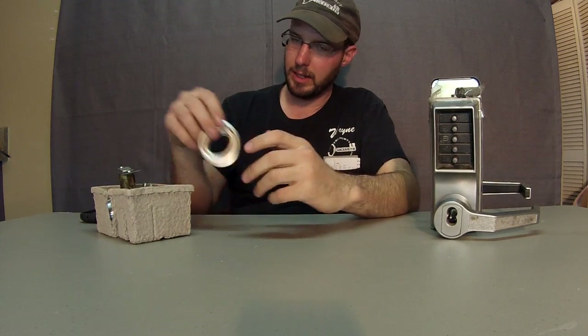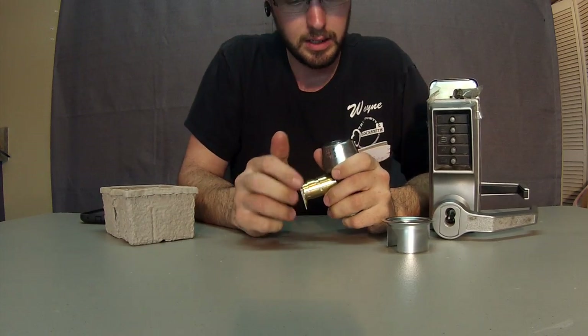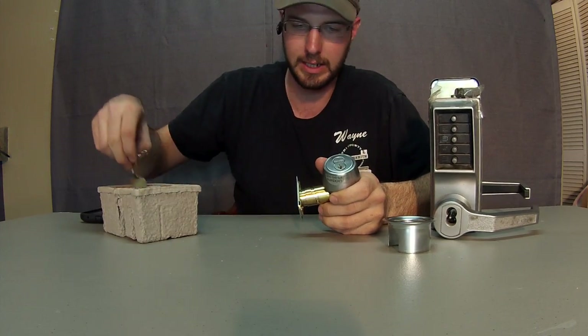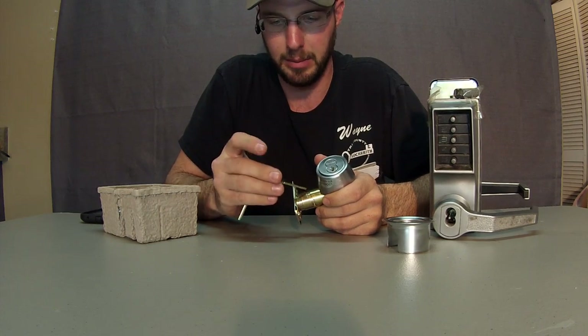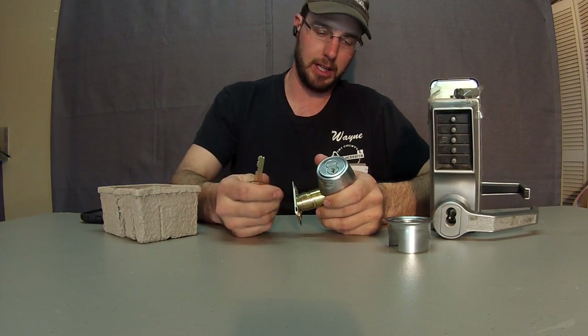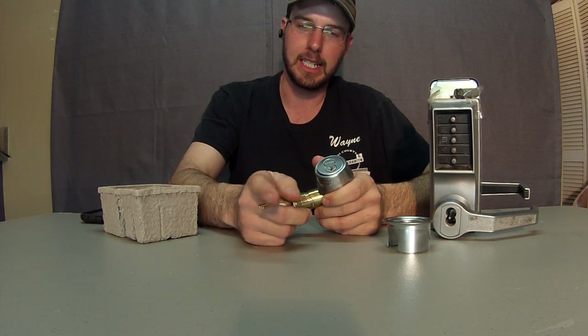Wayne here with Tri-County Locksmith Service. I want to talk about interchangeable core locks, or IC locks. This is a system from Falcon, and basically what it allows the end user to do is be able to rekey their locks very easily.